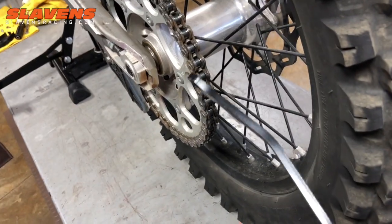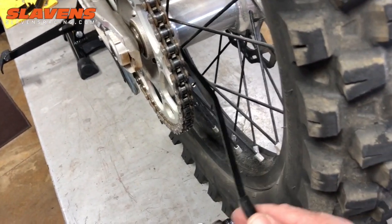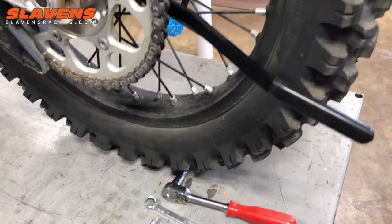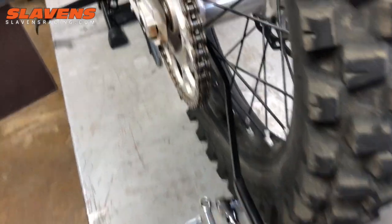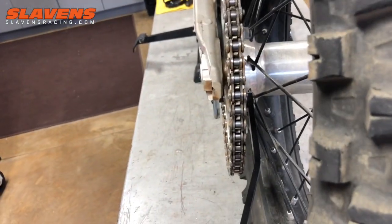So this wrench is slick. It goes in there like this and it sticks way out here beyond the tire. It's out here to where your hand can fit in easily without tearing up your knuckles or anything. And you definitely have plenty of leverage.